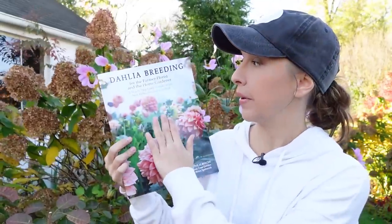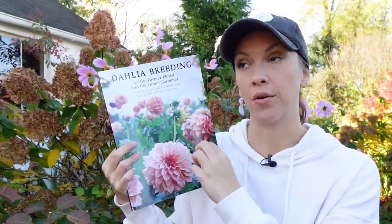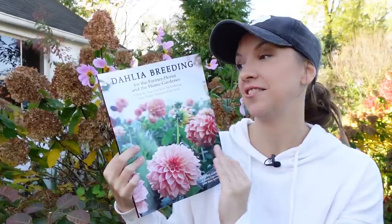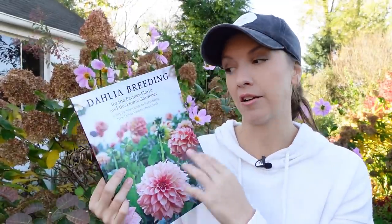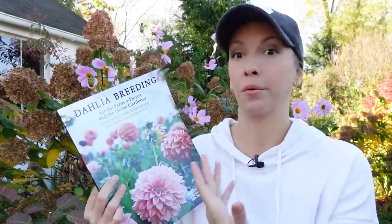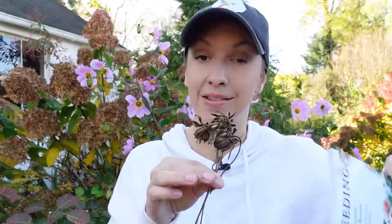I would highly recommend this book, Dahlia Breeding for the Farmer, Florist, and the Home Gardener by the owner of Santa Cruz Dahlias. It talks all about hybridizing dahlias and saving dahlia seeds. I think it was less than $20 — it's definitely a book I enjoy having rather than just getting from the library because it's really a resource book. She dries out the seeds a little bit differently than I do, but I think that's more of an environmental difference. The method I use is the method that Swan Island Dahlias recommends.